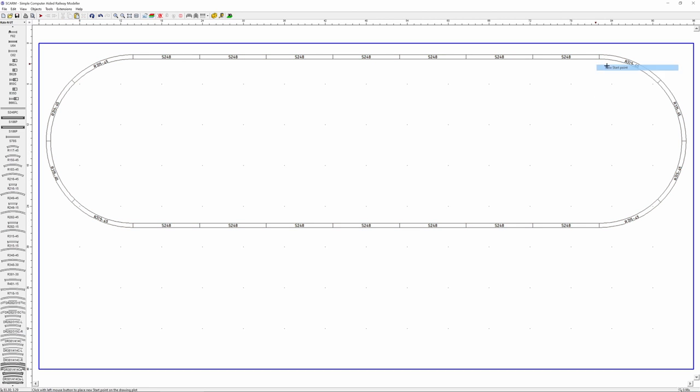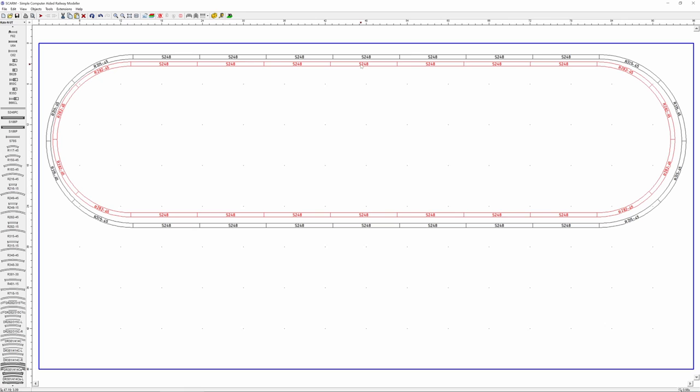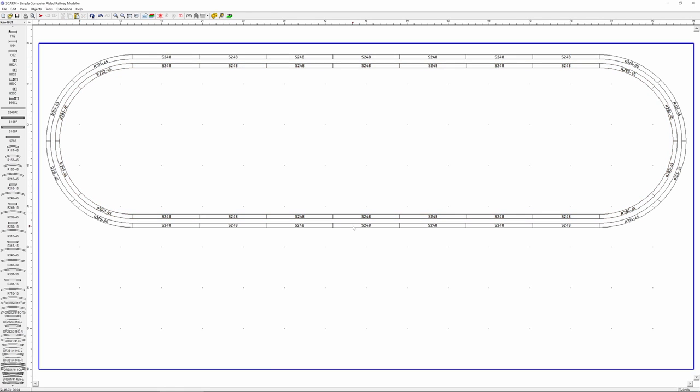Now let's create an inner loop. I'll set a new starting position and add 282 curves using the spacebar. Then I'll copy the half-loop I just made, paste it, and connect the end down to the beginning to form a second oval. It's not exactly centered, but I can hold Control and slide it around so it's roughly in the middle.